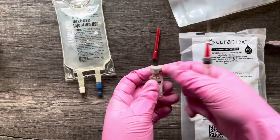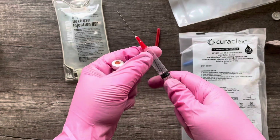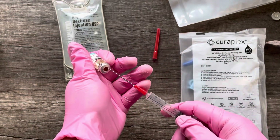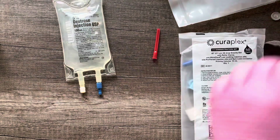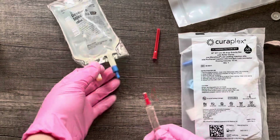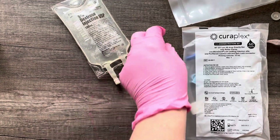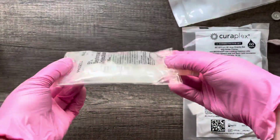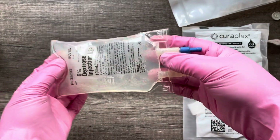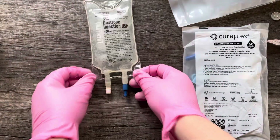Next, I'm going to drop my amiodarone — all three mls from this vial — into my syringe. Now I have 3 mls in my syringe and I'm going to go ahead and put that into the medication bag. I can just roll this back and forth a little bit. It gets pretty bubbly, so I don't want to shake it because I don't want to cause a lot of bubbles — just roll it back and forth to get that medication mixed in.